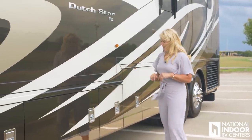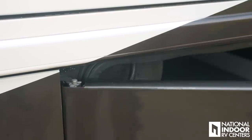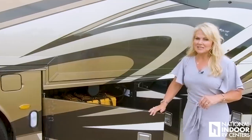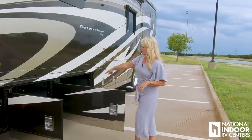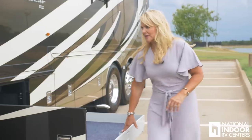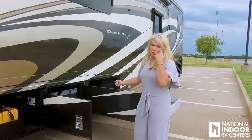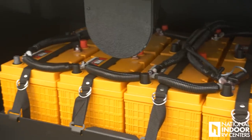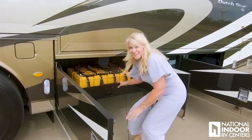As I open these doors, notice they're on a slipper hinge — they drop down, giving us easier access to these compartments when our slide room is out, providing a little extra space. Here we have the other side of our pass-through tray — I can extend that all the way out on the driver's side. Then we have a pass-through without a tray giving you extra height, and we have our eight AGM batteries on a little pull-out tray. You just take the pins out and it slides out — heavy, but easily accessible for maintenance or replacement.